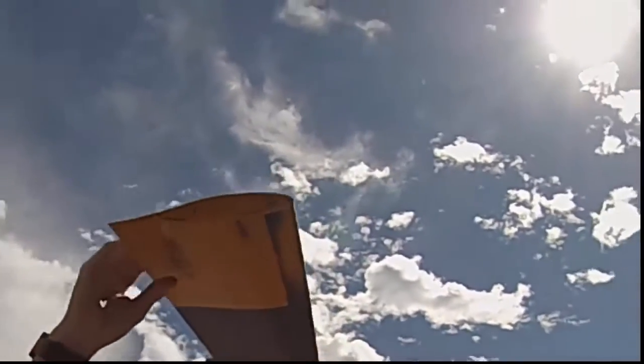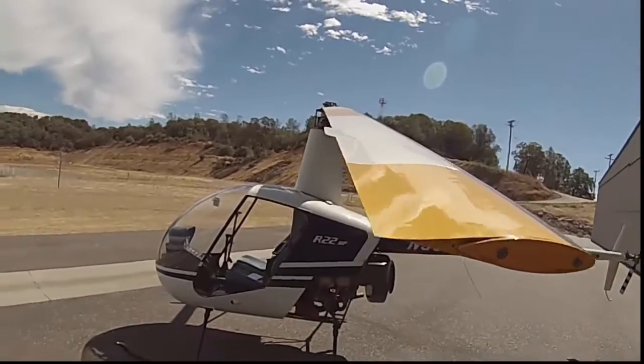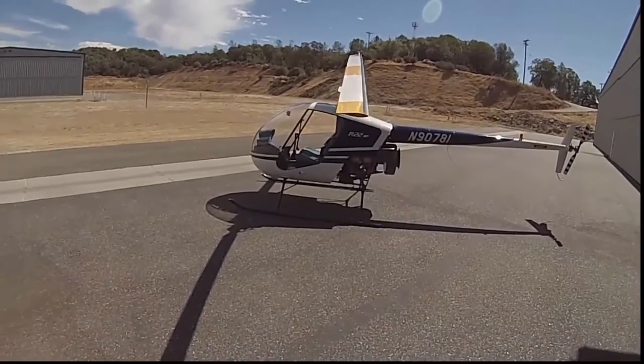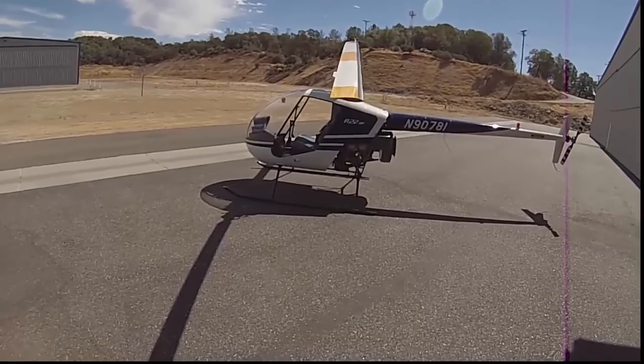You also want to check the trailing edge — make sure there are no dents and that it's smooth. Then I like to take a step back, look at the entire blade as a whole, and make sure there are no cracks anywhere up the blade or anything that indicates obvious wear or damage that you can't fly with.